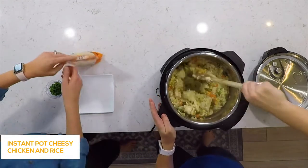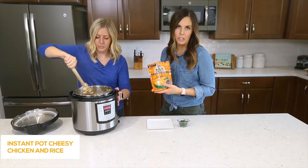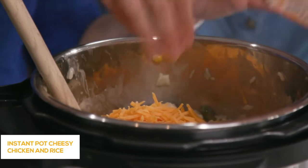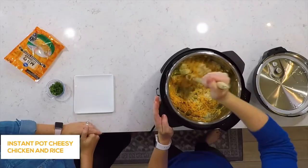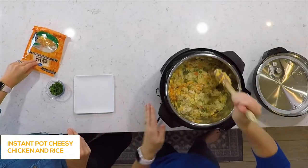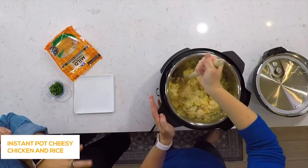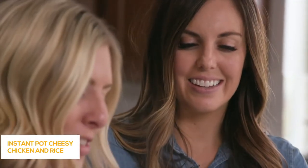Add one cup of shredded cheddar cheese. You can shred your own or use pre-shredded — if you buy block cheese and shred it yourself, it melts a little bit easier. If you want more cheese, feel free to add more. This is super kid-friendly — my kids loved it. It makes a ton; we ate it for lunches all week long. It's one of our favorites now.